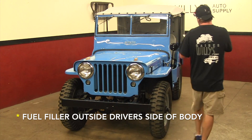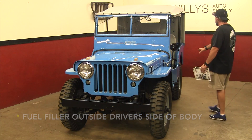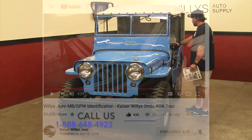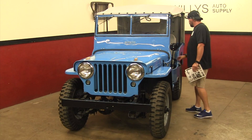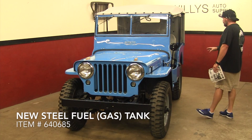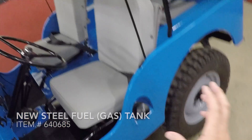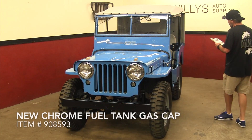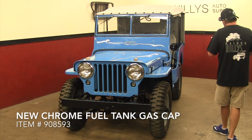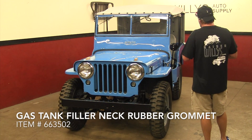Fuel filler is outside on the driver's side of the body. On the MB and the GPW, you would flip the seat up and fill your tank under your seat. When they put the 2A's into production, they removed that idea, kept the fuel tank under the driver's seat, but made it so you could fill it from the outside rather than having to put fuel inside your cab.